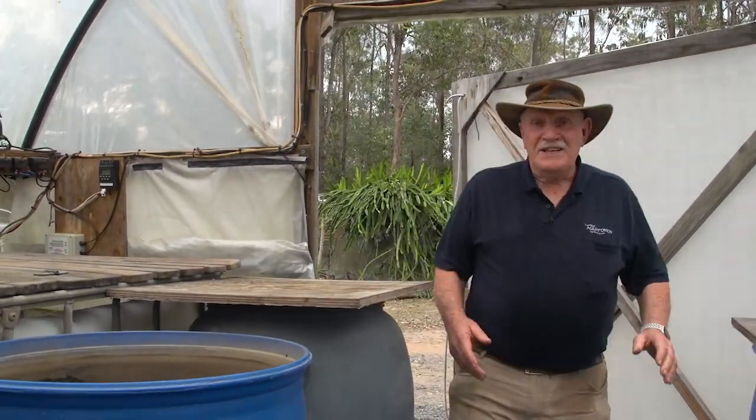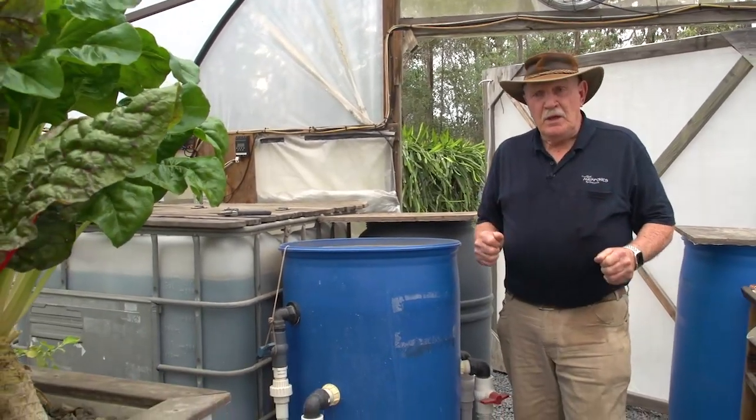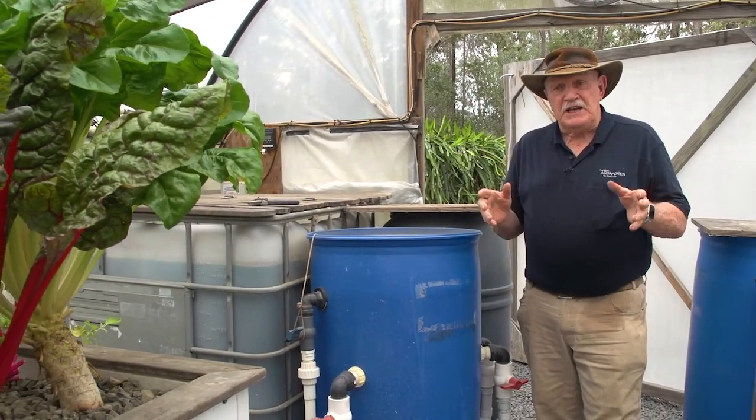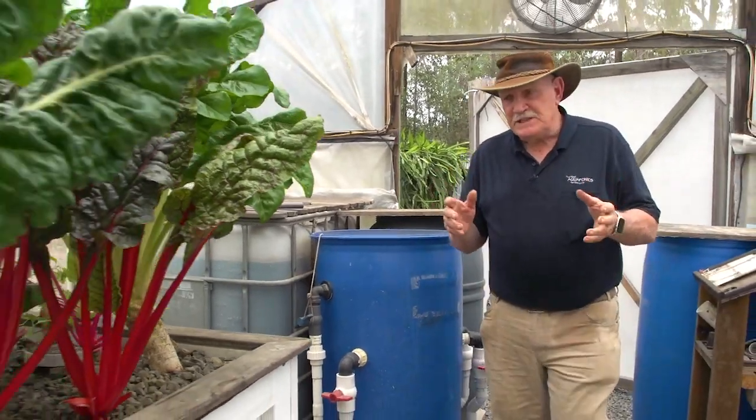Hi, Murray here. This is our Indy 23 greenhouse — this is the home of the Indy set of plans. I just want to show you what's happening here. This is a fantastic system.